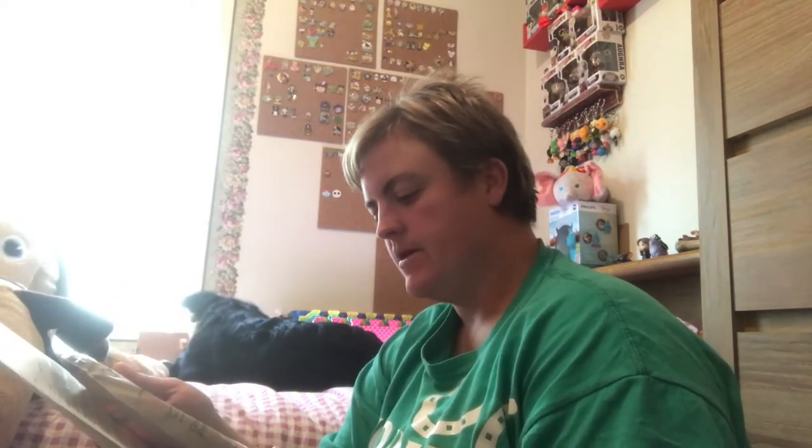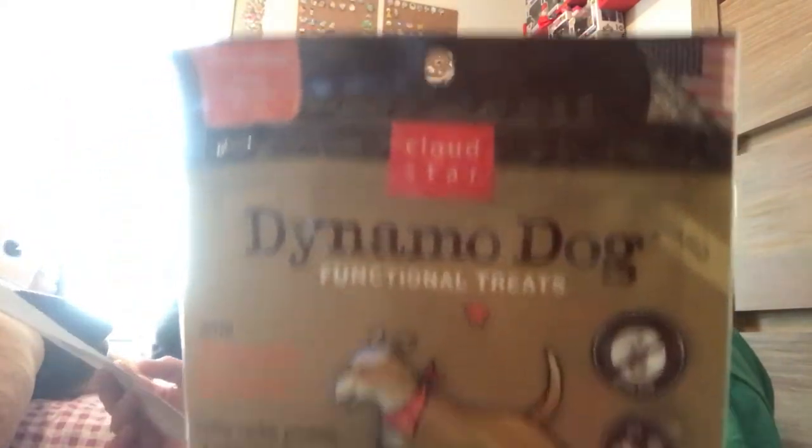Sorry, you can hear my cold. These are by Dynamo Dogs — functional treats with peanut butter, healthy carbs, protein, and antioxidants in every chew. Soft chews for daily support of active dogs, made in the U.S. These peanut butter treats will help your dog sustain a high energy level during activities. Bravo being a Border Collie is very high energy.